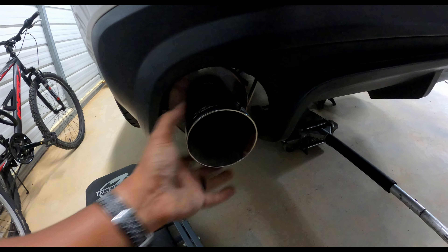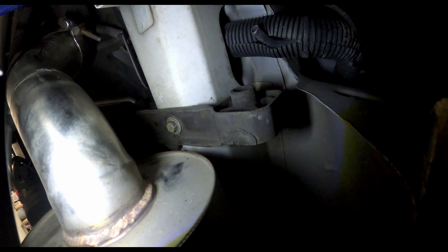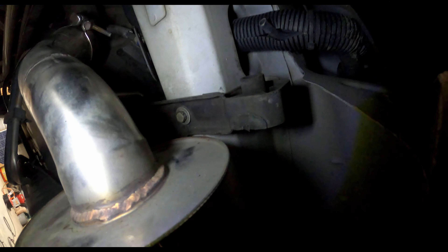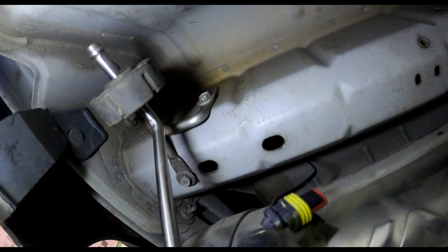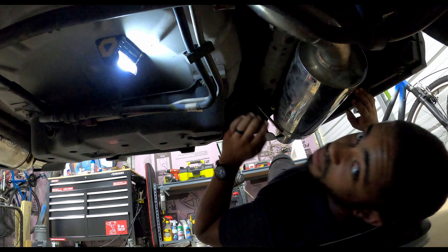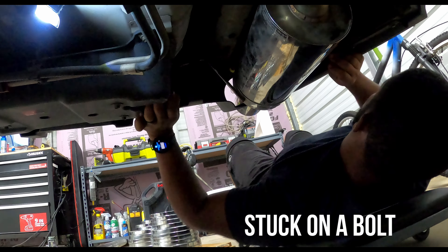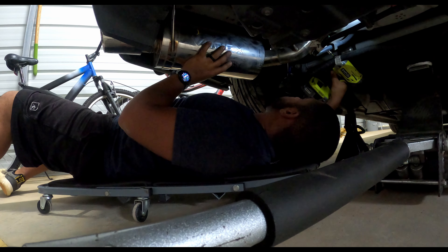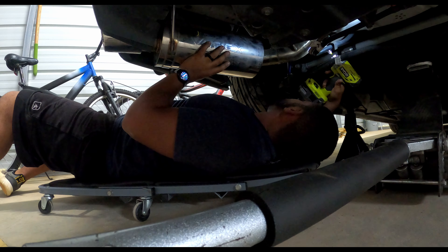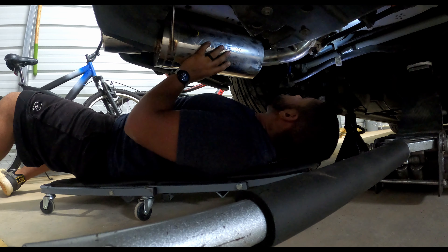After we put the new clamp on, it shouldn't do this anymore. Since the first thing I did was loosen the axle backs on the other side, I'm going to do the same here on the driver's side. There's a bolt up there — taking off axle backs is a real pain to get the hangers out, so I usually just remove that bolt and the side bolt, plus the two bolts over here holding it on this hanger.